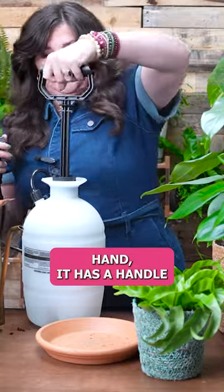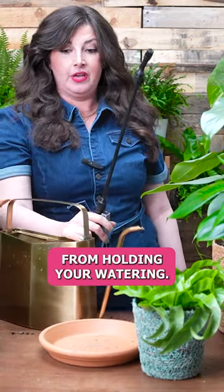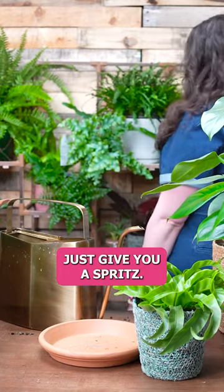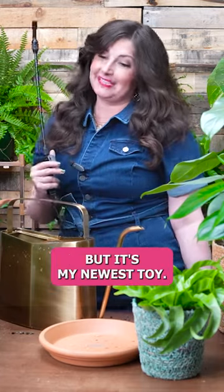And it has a handle, so you can walk around your house holding the handle. Your arm isn't going to get tired from holding your watering can. Just walk around, give a spritz, give a spritz. I don't know, I'm kind of into it, guys. I know this is intense, but it's my newest toy.